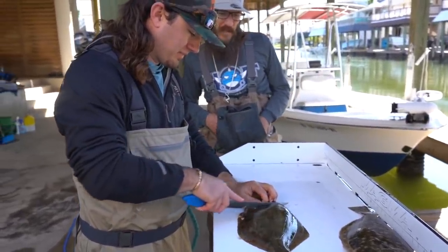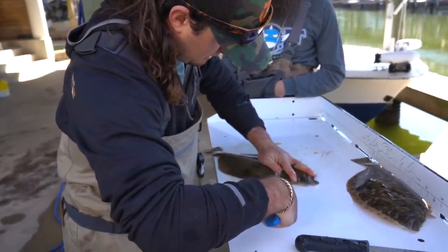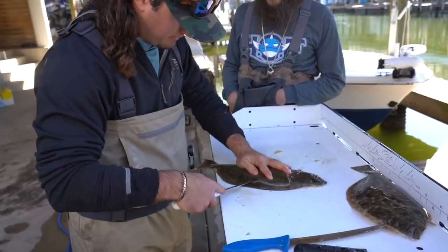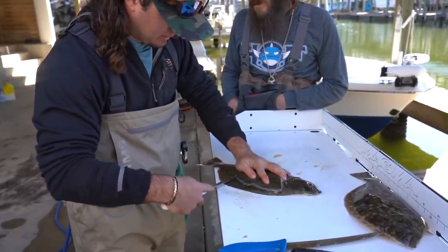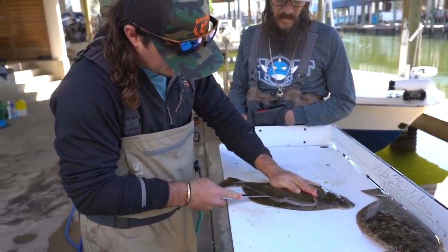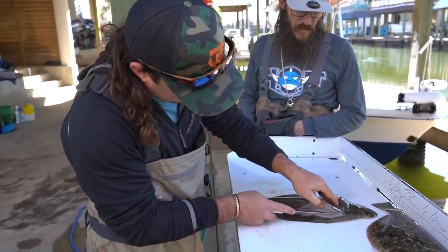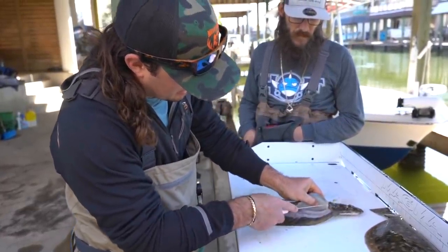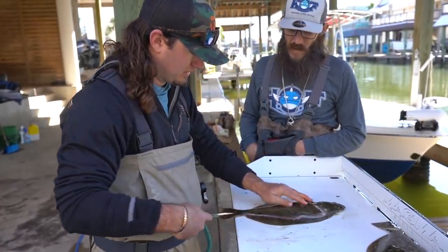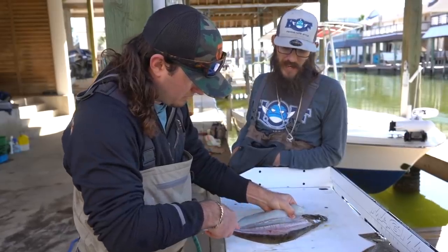I'm just going to fillet this fish. Come in here behind the pec fin, come down this backbone. I'm not very good at flounder filleting — it's an art. Got that raised rib, so now I'm just going to work my knife down those back ribs. The ribs go the whole length of their body, so we'll work it down until we get to the backbone, then go over the backbone, come down the other side, and take our skin off. How would you do this differently? I just go through the center and cut out, but there are multiple ways to skin a cat.